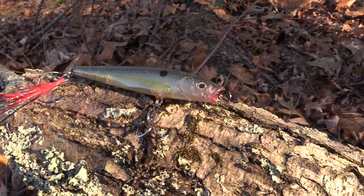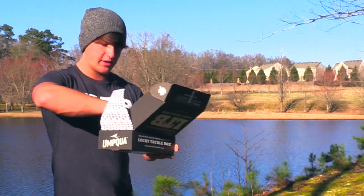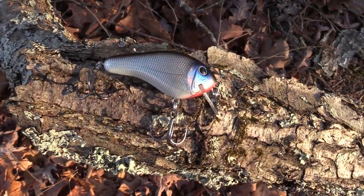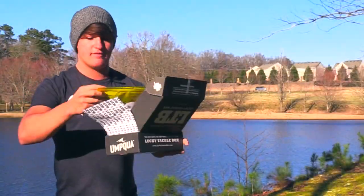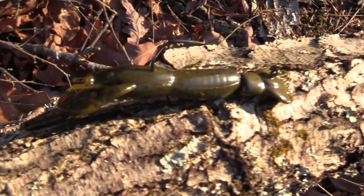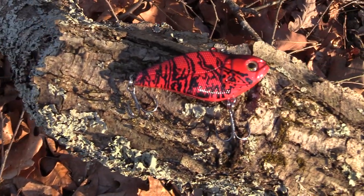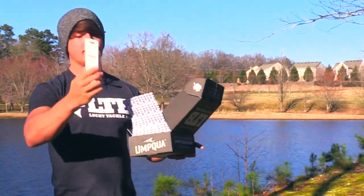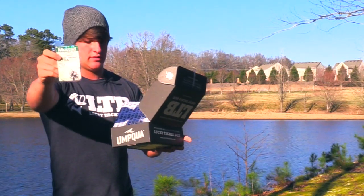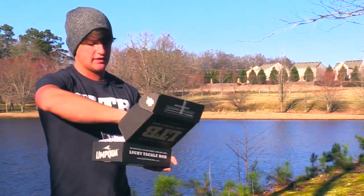The second bait is a Boyd Duckett series topwater bait — pretty sick bait. I wish I could use it right now but the fish just aren't biting topwater. Next is a Bagley Rattler, which is a squarebill crankbait. Then I have the Baby Paca Crawl by Netbait, which I can put on the back of a jig head. I also have a Fishhound lipless crankbait, a Livingston Stickmaster jerkbait, some Mustad hooks, and some fish attractant. Let's get into the details.